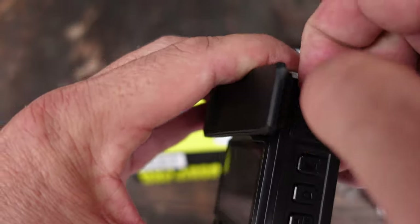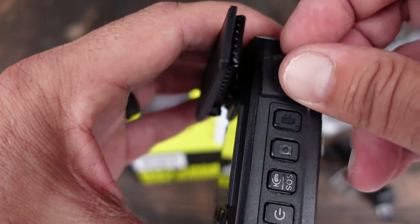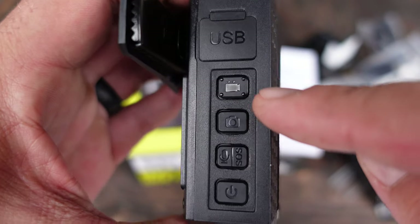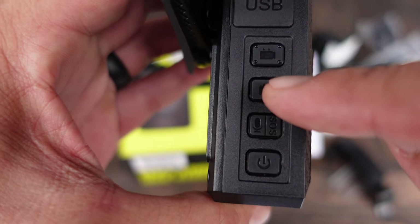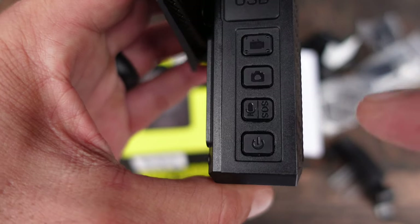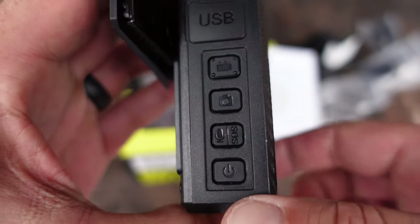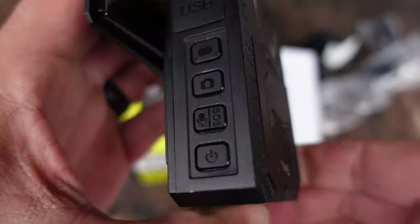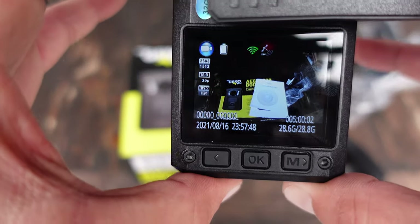As far as the physical components, up here you'll have your door for your USB charger to get your data off or charge your battery. You also have your video key, your photo key just to take photos, an SOS and mic button, and your power button. If I go ahead and hold down the power button and let go, you can tell you'll pretty much know when it's on.